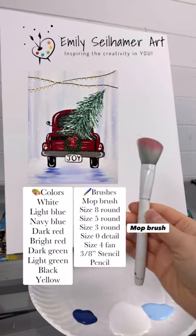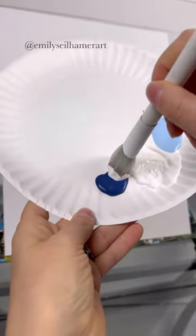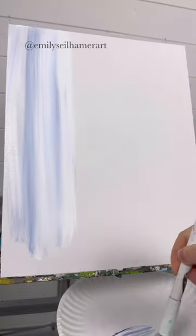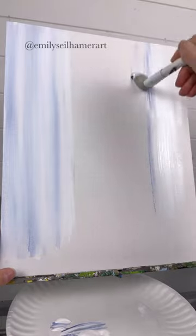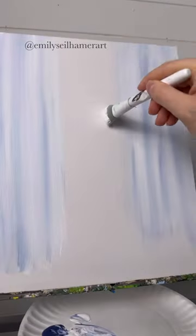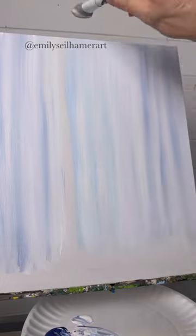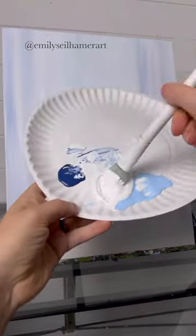I bet many of you this weekend went out and picked out your Christmas tree, so to celebrate let's paint a little red truck with a Christmas tree inside of it. First I'm taking a mop brush with some white and a little bit of navy doing up and down strokes. I'm using an 11 by 14 canvas board, using navy on the right and the left, but in the middle I'm going to use white and dip into a lighter blue just to give the illusion of depth of the Christmas tree truck driving out into the distance.